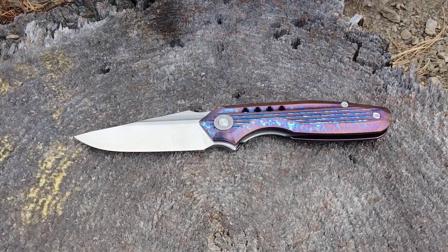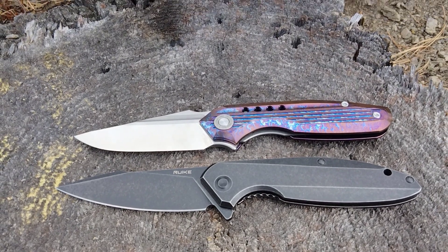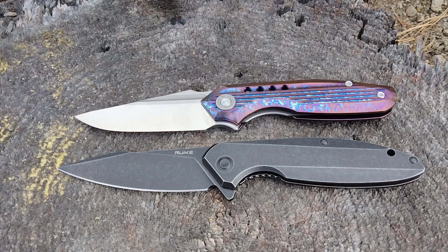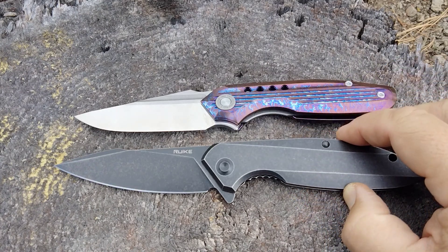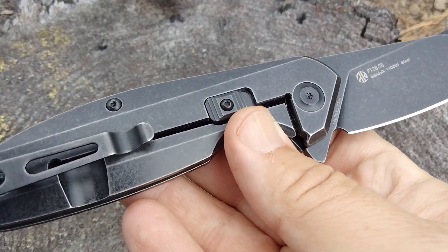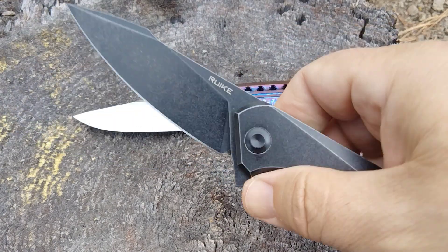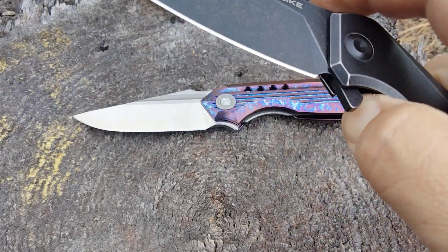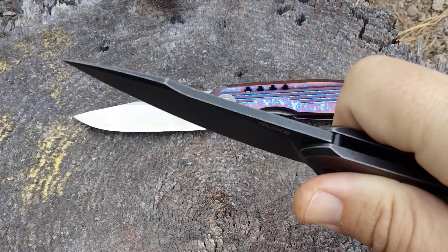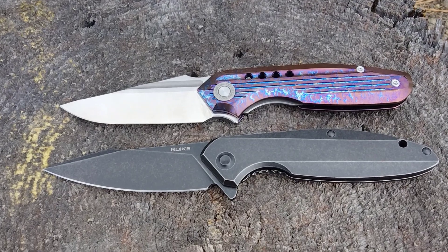For a comparison knife, for about half the money, you can get the Reate Rook P128. I'm seeing it right now on Blade HQ — there was a time these went for $70; I paid $60 or $70 for mine. You can get them in a satin finish for ten dollars less. They have a steel handle instead of titanium — not too bad for the weight — and that's what you're looking at with the contouring. The blade is 14C28N steel, and they're about the same size.